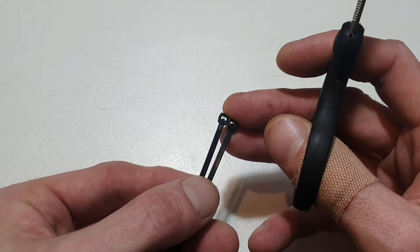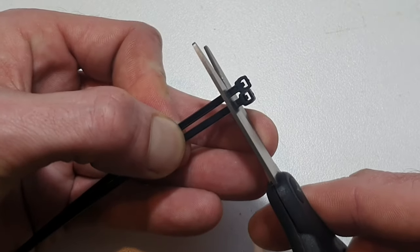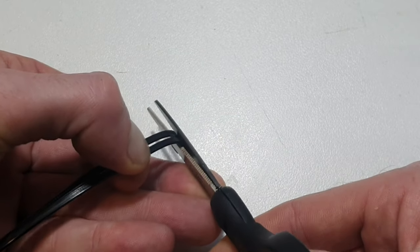Start by grabbing yourself two zip ties and a pair of scissors. You want to leave a little bit of length on them, but cut these little knobbly bits off.